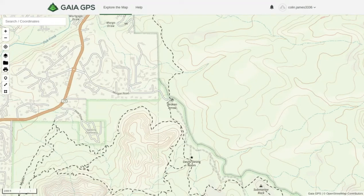How's it going guys? Colin here from Trail Thrills, and in today's video I'm going to show you how to plan out your next off-road adventure using Gaia GPS.